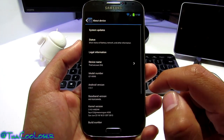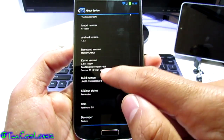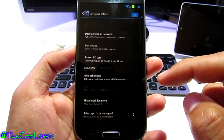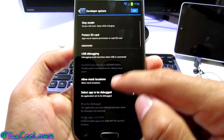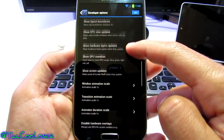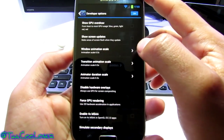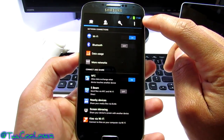The first thing I always do is go to About Device. You can see the information right here — FoxHound 0.8. Then I go to the build number and tap it repeatedly — and now I've opened up Developer Options. In Developer Options I can enable Android USB debugging, and I also like to change the animation scale to 0.5 instead of 1 second, which makes the phone feel even faster.